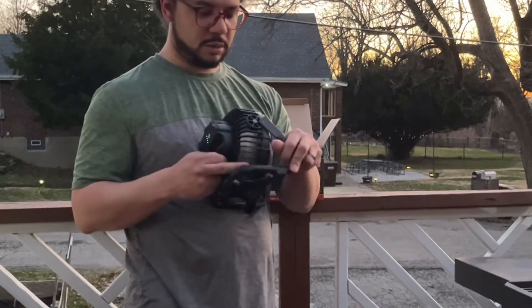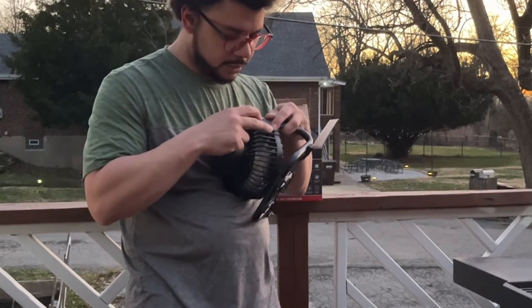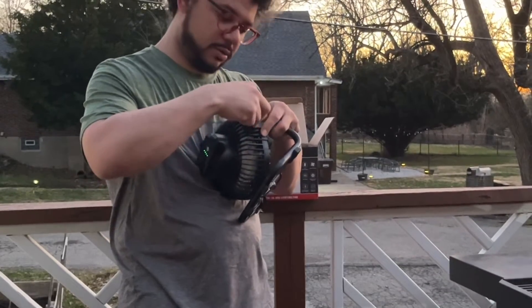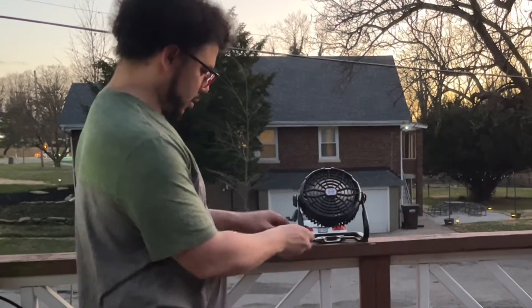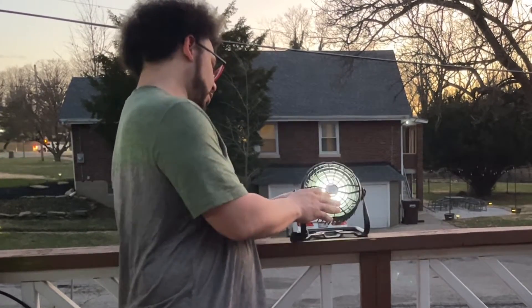Assembly is very easy. You just line up the holes on the sides and screw them in with your hands — no tools needed. There we go, we got it all connected. It attaches there, and you can hook it on to different things that you'd like to hook it on to.